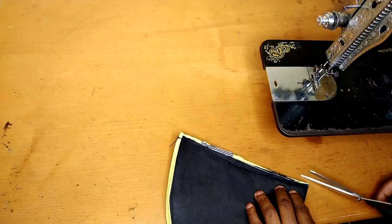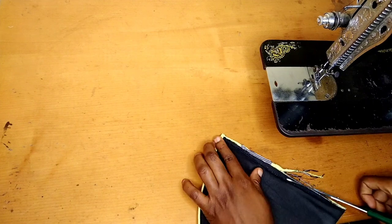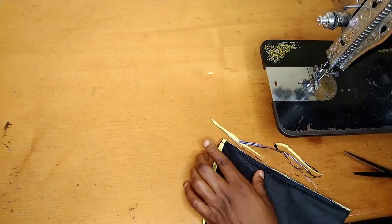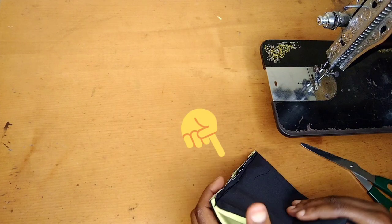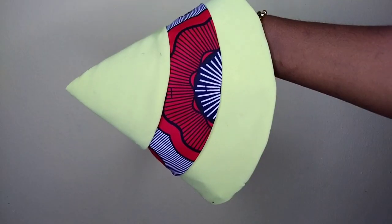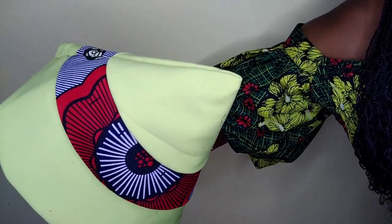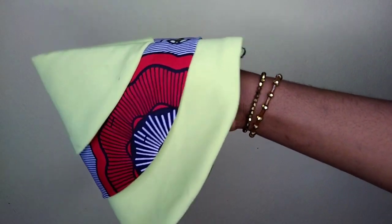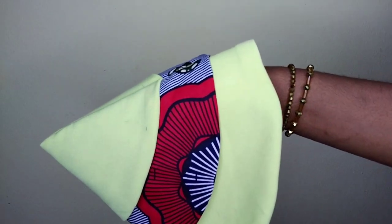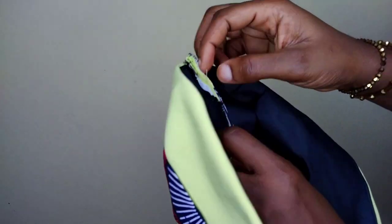Once that is done, the next thing is to attach this to your initial sleeve before you close it up. This part I'm showing you right now is the part you're going to be attaching to your sleeve. Voila — our sleeve is ready! If you want your sleeve to stand very firm, get a very thick gum to hold it firmly; you can double your paper gum. This part here is where you stitch together with your sleeve and close them up so your sleeve will stand firm.